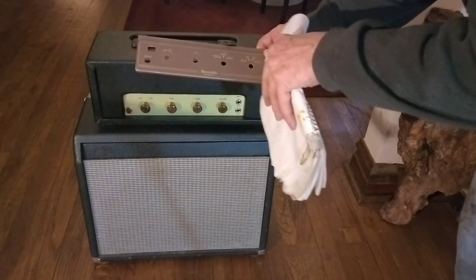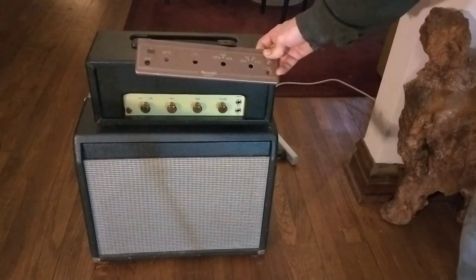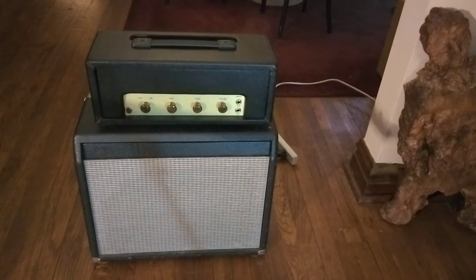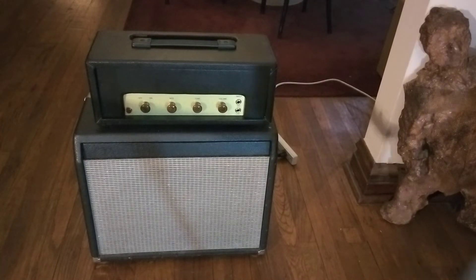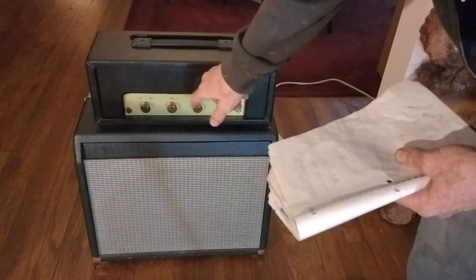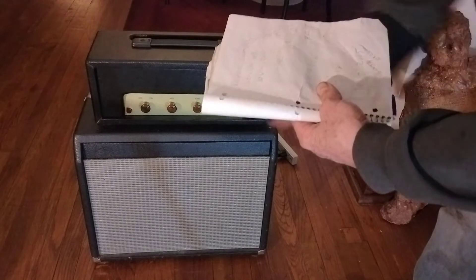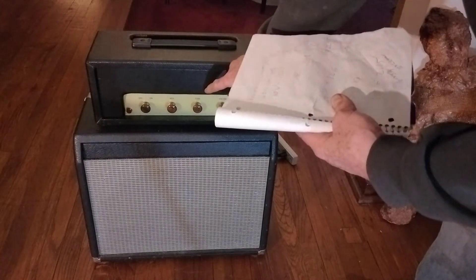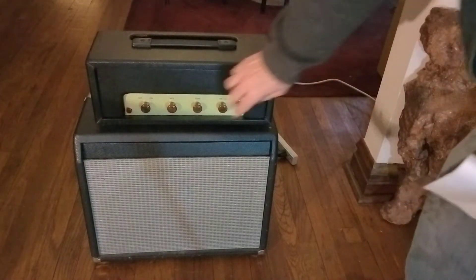It had switches for play disc, play mic, use mic, and play tape. But now it's like a 3-watt guitar amp. It's got a 6X4 rectifier, a 12AX7 preamp, and a 6BQ5 power tube — so we've got a whole 3 watts out here.